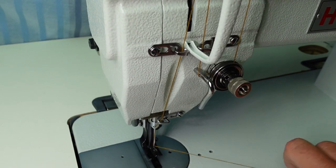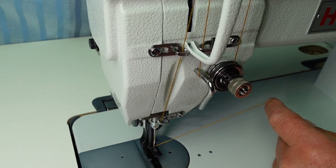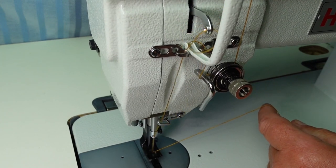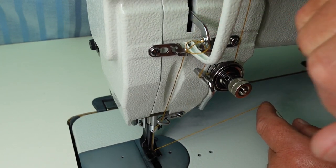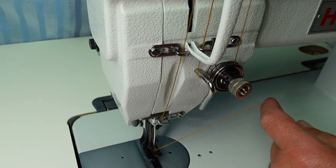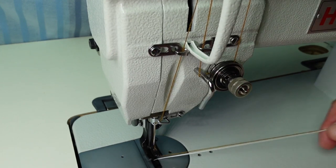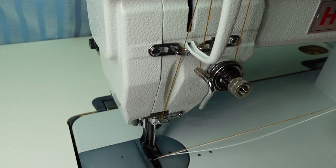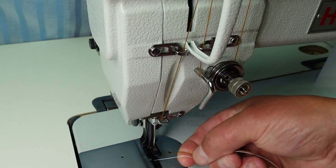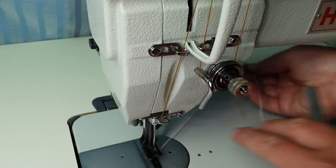We can now pull the bobbin thread up. Do a full rotation - turn the machine in the operating direction until the take-up lever comes right back up to its top position, and that'll pull the bobbin thread up. Pull it right out through there. So we've got the top thread coming down through the centre of the foot, and the bottom thread coming up through the feed dog hole. We're set to go.